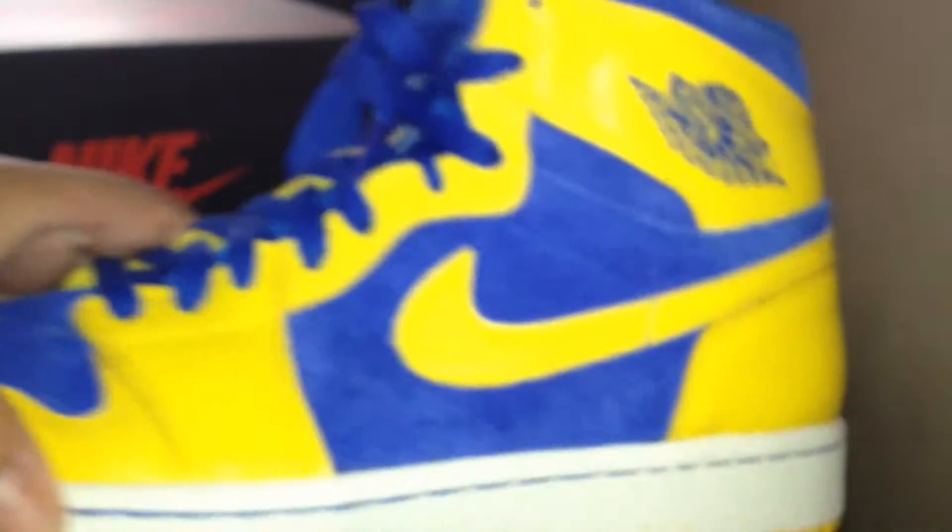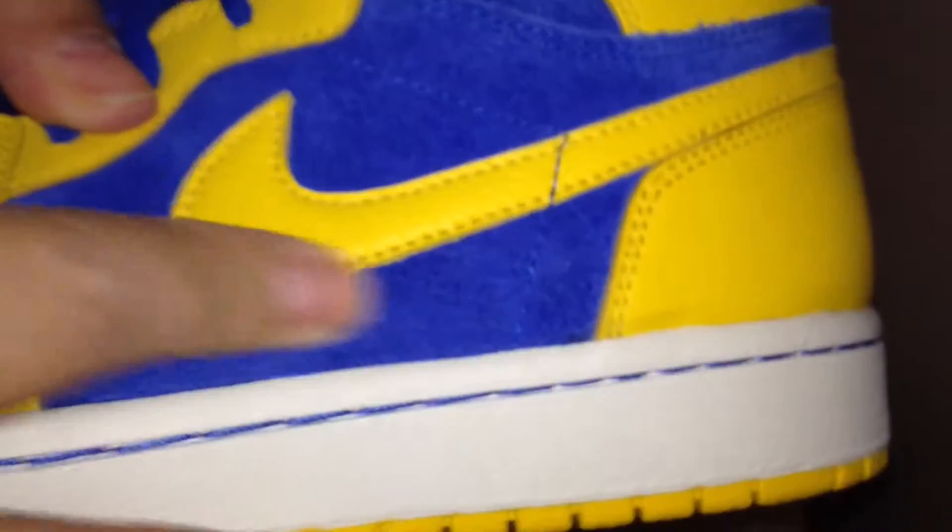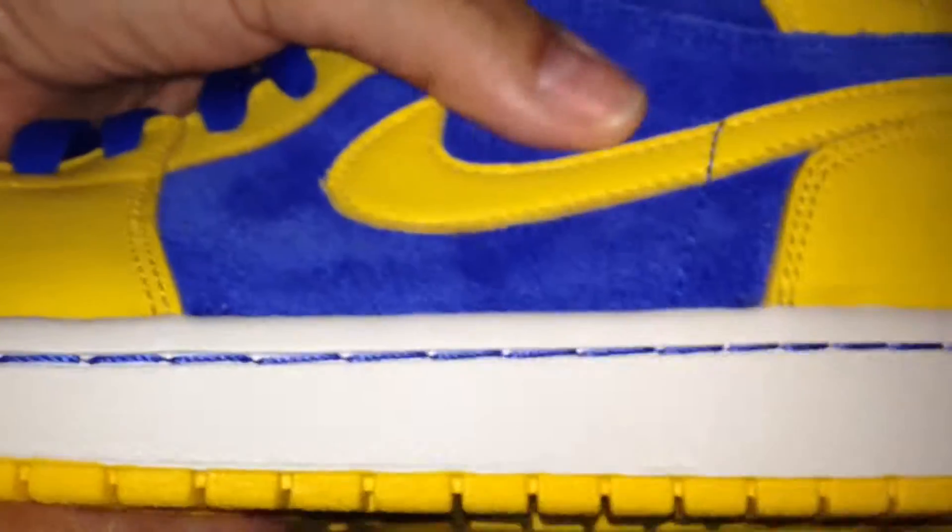All right, let's get to the shoes. These are really nice because of that blue suede — really nice suede. It's got the long hair suede on the upper, and on the toe box, that blue.